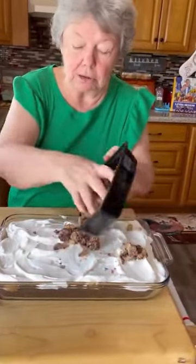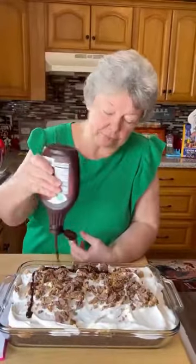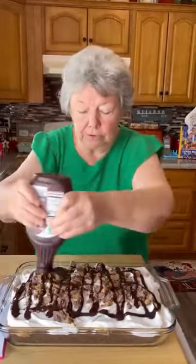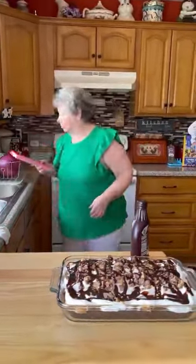Crushed up Reese's cups all over it. This is our cake for today. I want to thank Caroline for sending me the books — I'll be using a lot of them. They're really good and I appreciate it. Y'all have a great day. Thank you. Have a good one guys, bye.